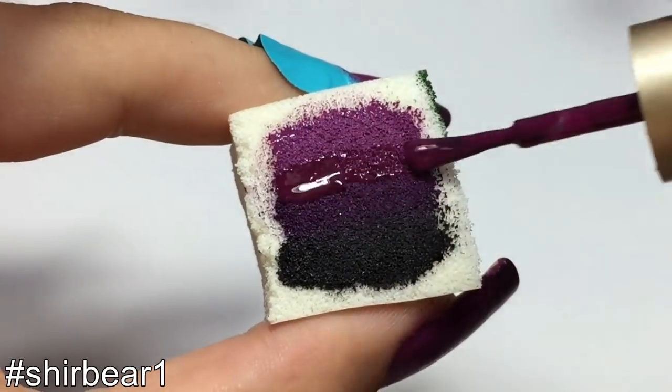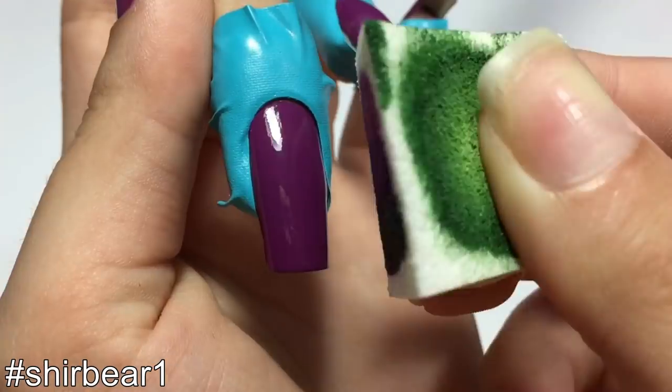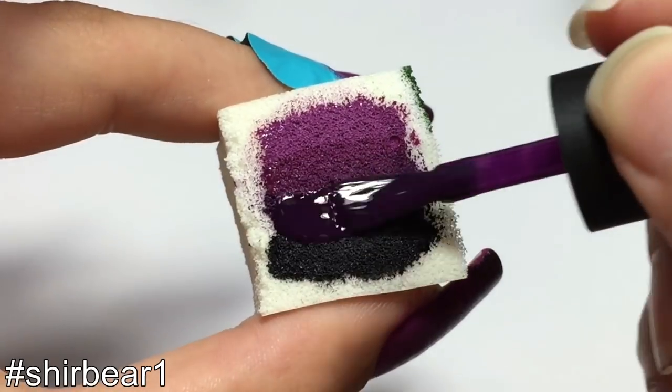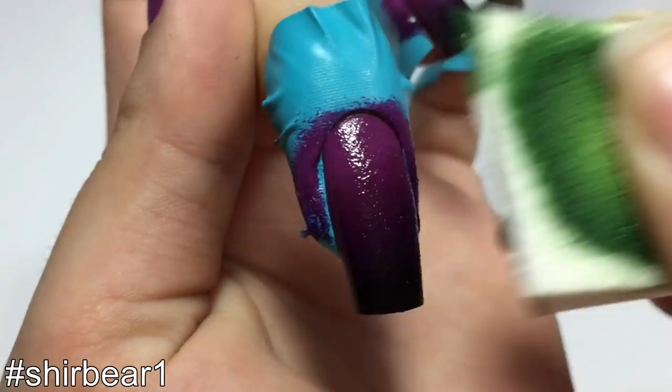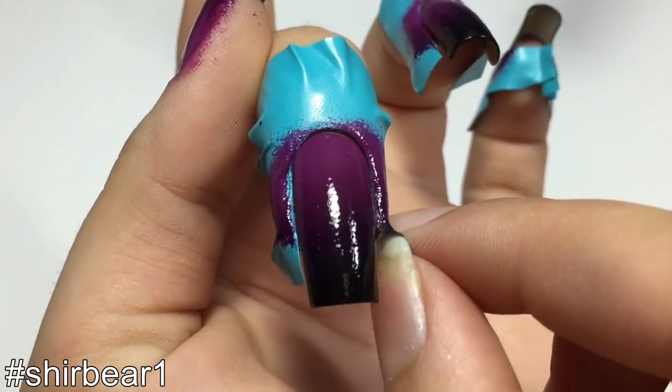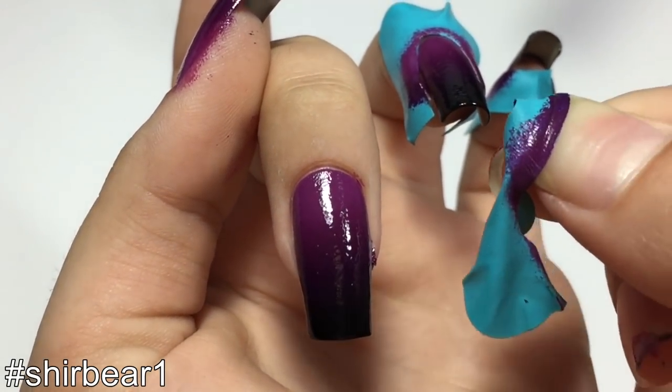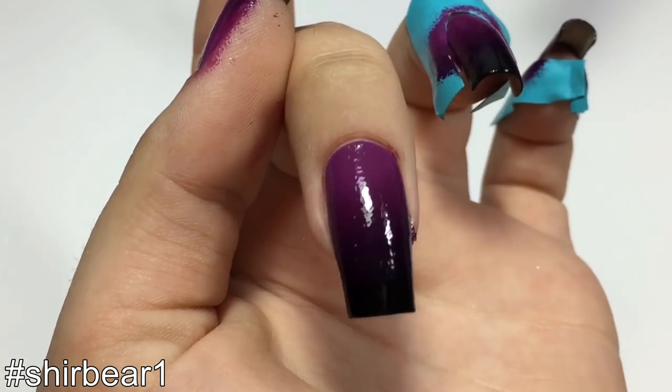When you're done, do the regular gradient process — I'm just going to speed it up. When you're done, just peel it off with your fingers and as you can see, it removes pretty easy and perfect and I almost have nothing to clean up, which is great.